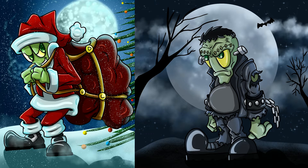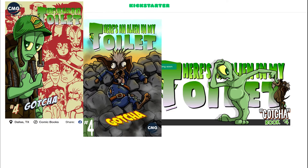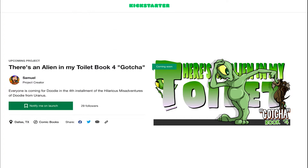So if you get a moment, check out my Kickstarter — the landing page is up. We go live January 3rd and we'll be launching the fourth issue in the series of There's an Alien on My Toilet. It's going to be a wild ride and I hope that you join us.